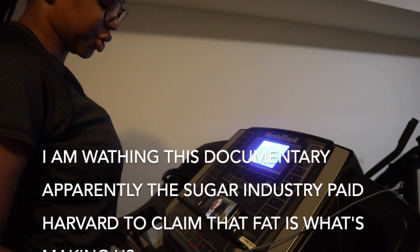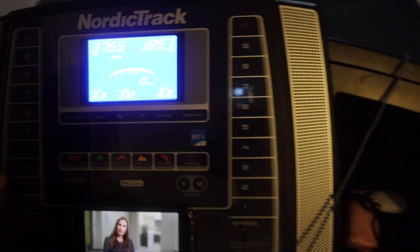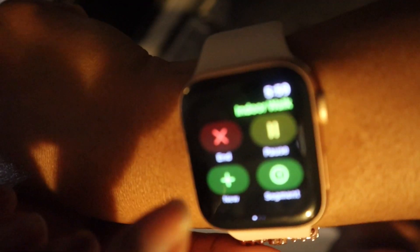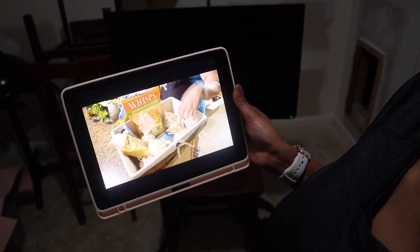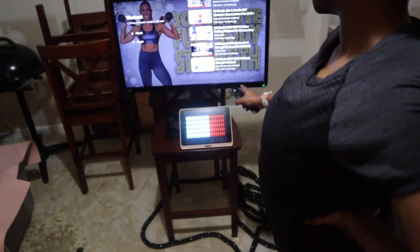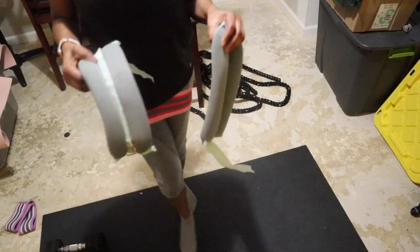I'm watching a documentary about how the sugar industry paid Harvard to claim that fat is what's making us unhealthy instead of sugar and carbs. After 37 minutes I burned 166 calories, then I start my strength training workout. I have dumbbells and resistance bands. This documentary — called 'Fact or Fiction' — details how the health industry promoted carbs for diabetics when it was actually worsening the illness. My workouts are mainly on YouTube; I'm going to do a 30-minute full body strength workout by Sydney Cummings, wearing a resistance band on my thighs and ankle weights, using 15-pound weights.